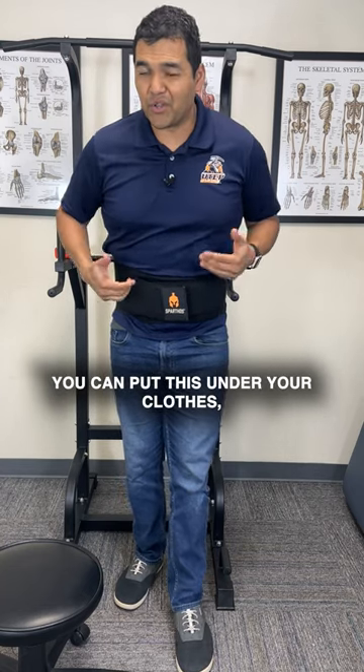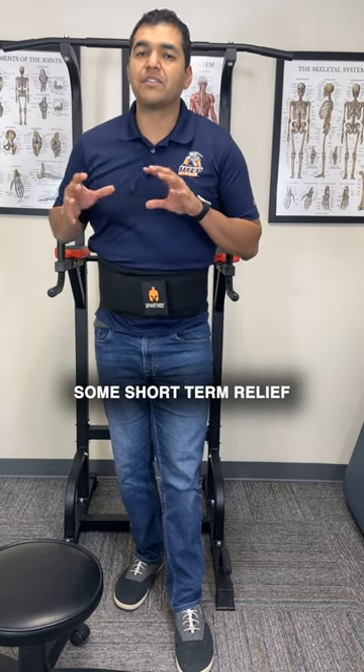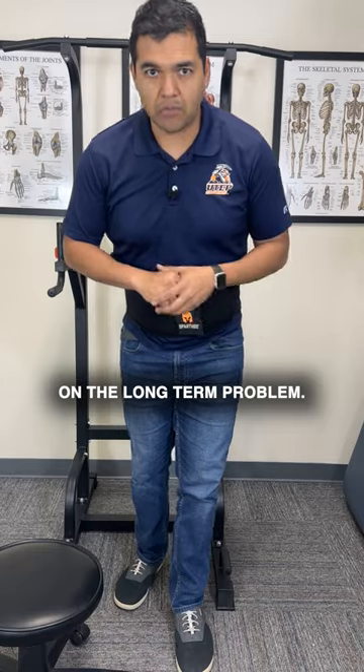You can put this under your clothes or over your clothes. The point is not to rely on this for the long term, but for it to give you some short-term relief so that you can begin to work on the long-term problem.